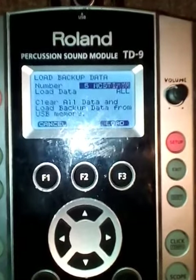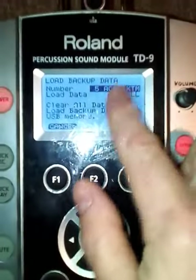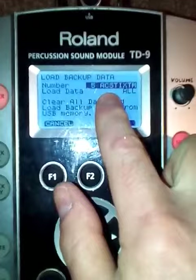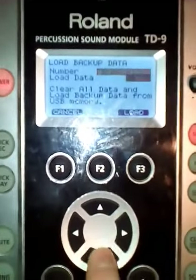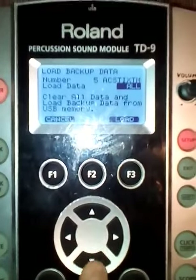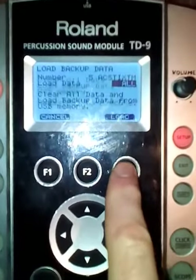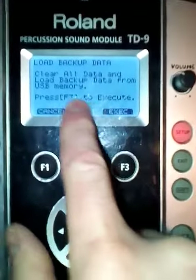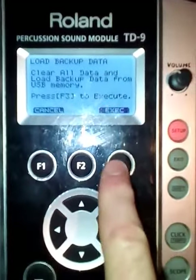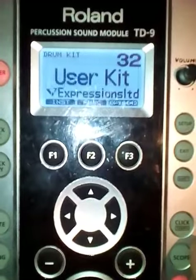I've got the acoustic kits. For example, if I choose that one — 5-acoustic. If I press down to All, so press the arrow down, and then press Load. It's saying press F3 to Execute. And it's complete.